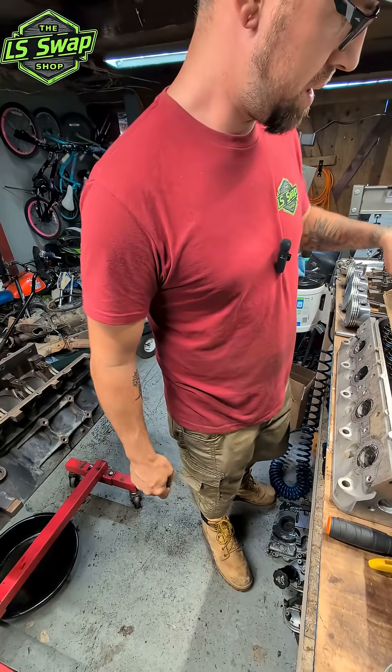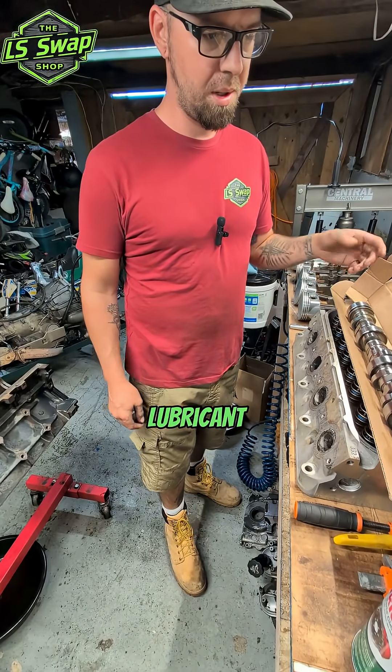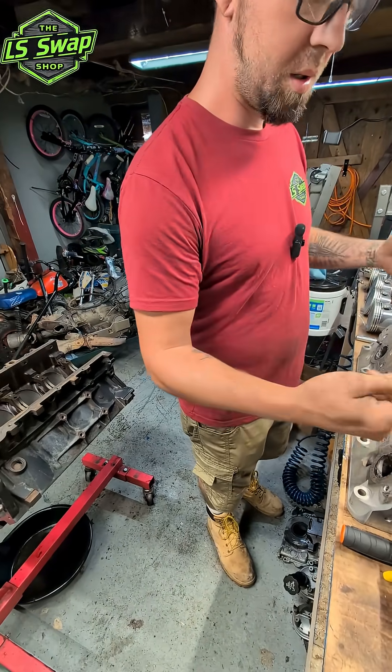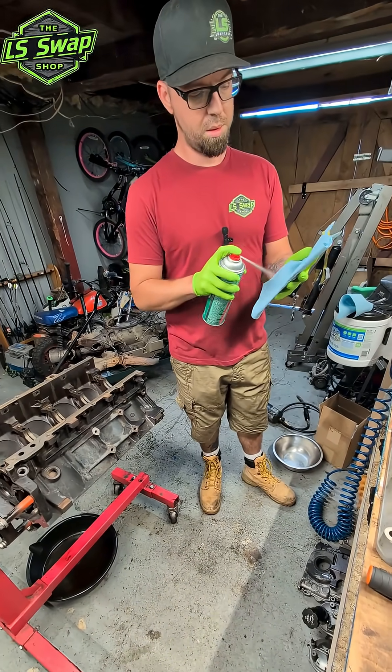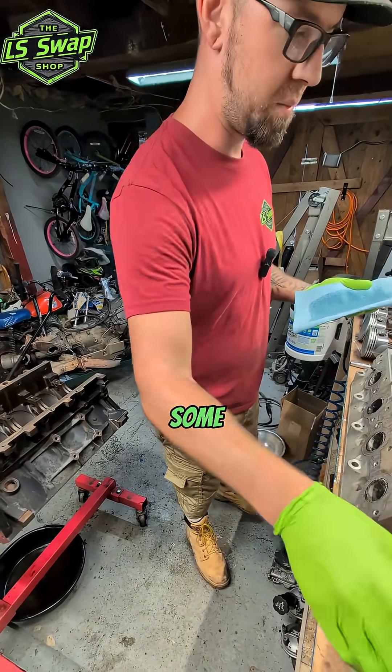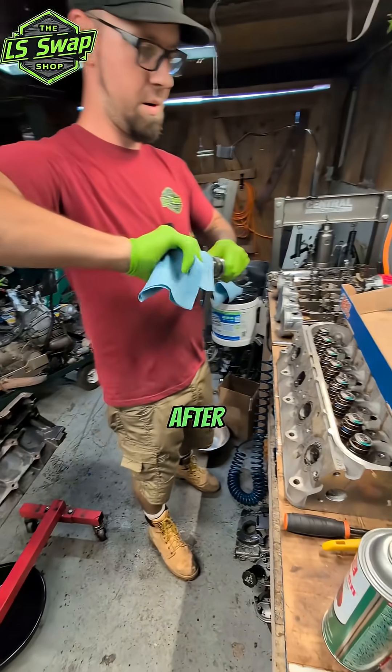Now this camshaft has lubricant on it already, so we need to clean that off a bit. I like to soak a rag in some brake cleaner and just get after it.